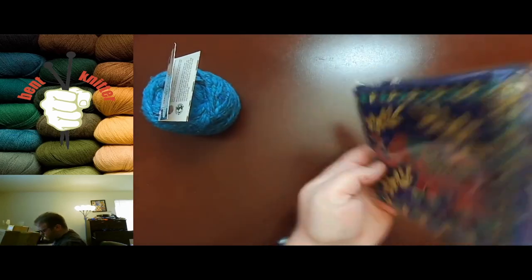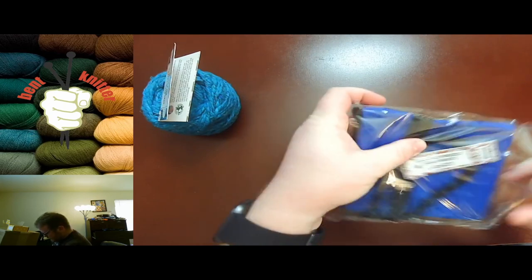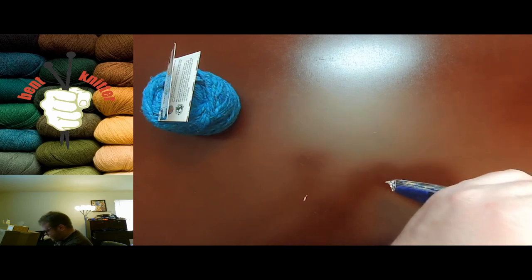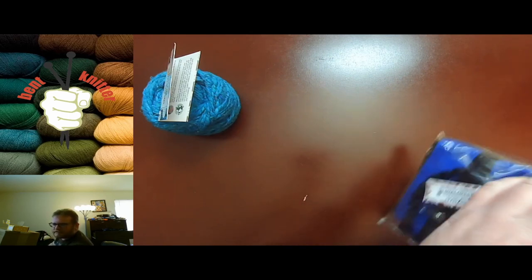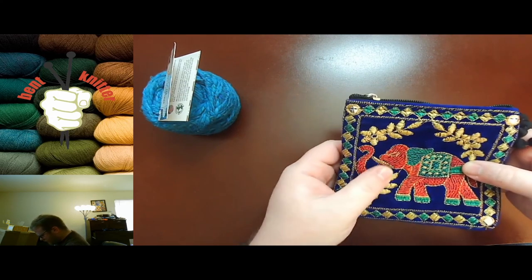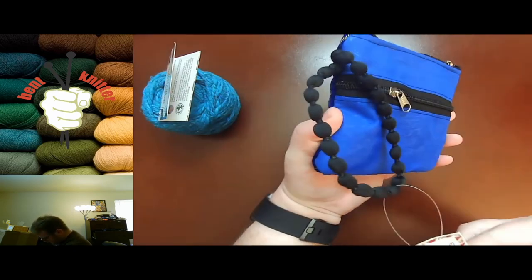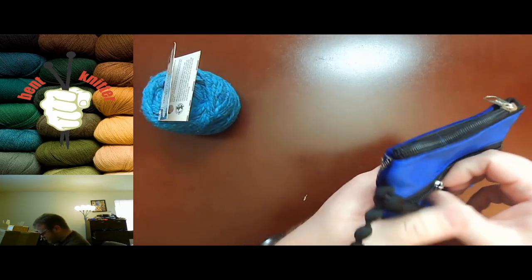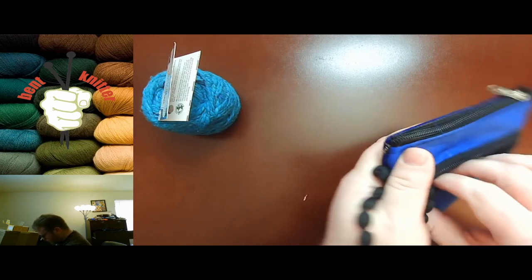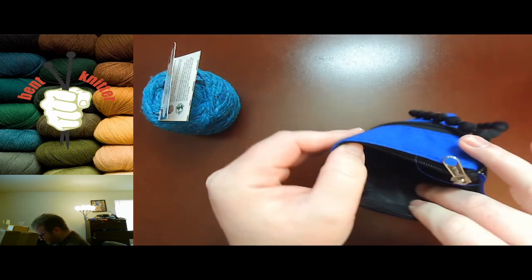Let me just open this up. I don't know what I'm going to do with this, but it is an Embroidered Elephant Clutch. I don't need clutches, but that's pretty cool — nice little design. It has some pockets.